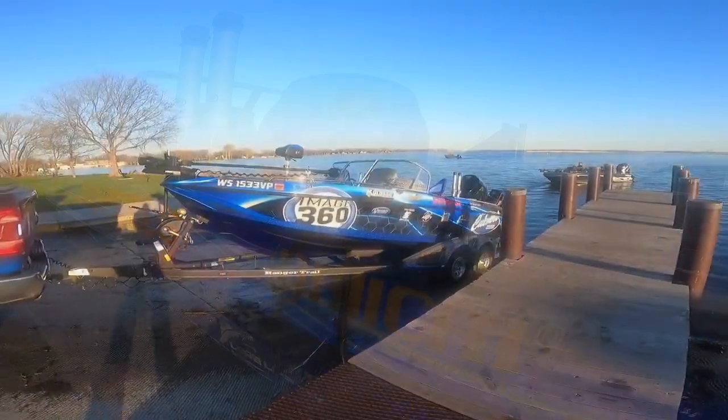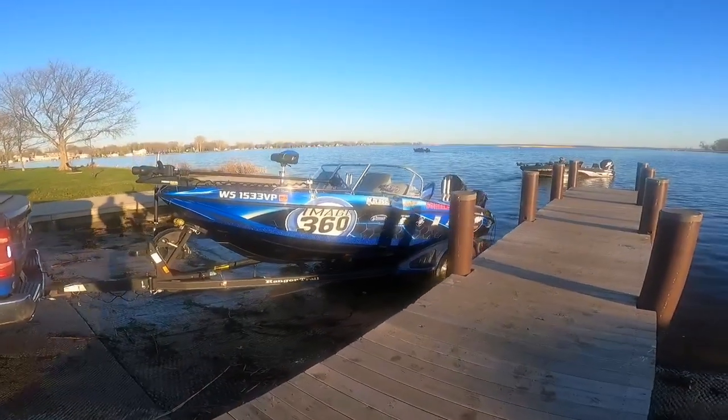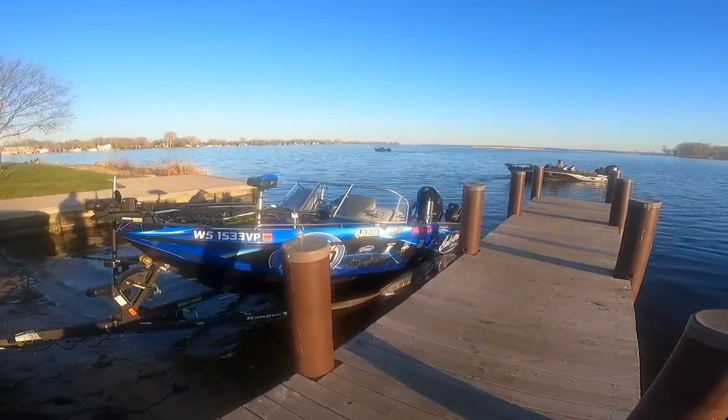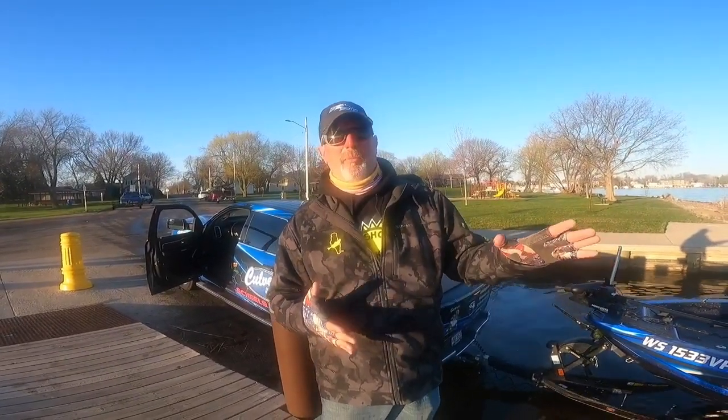Now we're going to launch the boat. The thing when you're putting your boat in the water is don't put it in the water fast, don't have it shoot off the trailer, and make sure you angle your boat a little bit away from the dock.